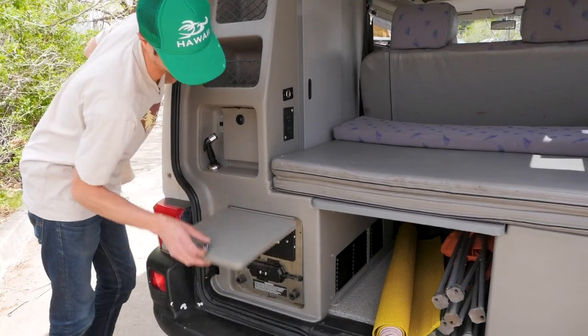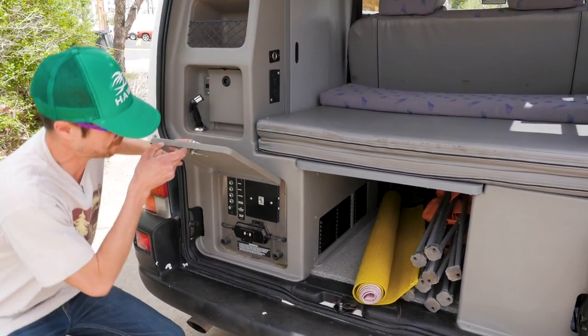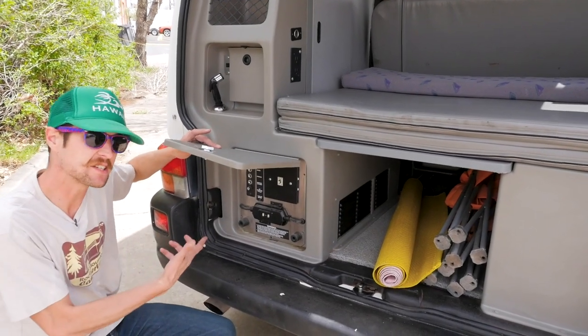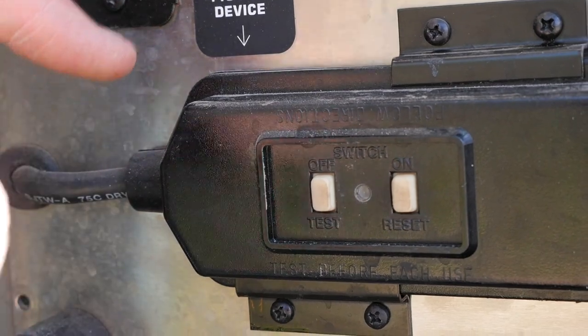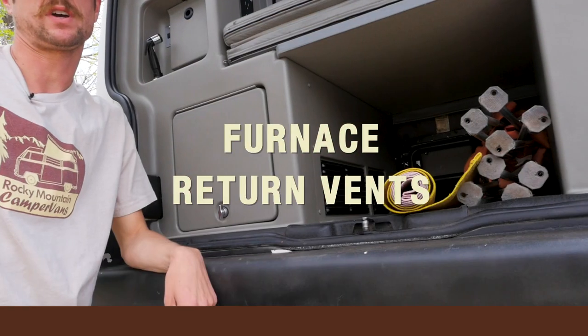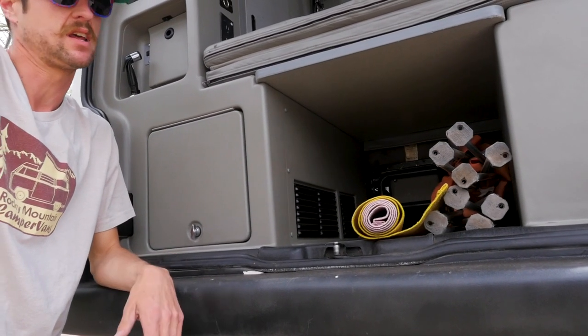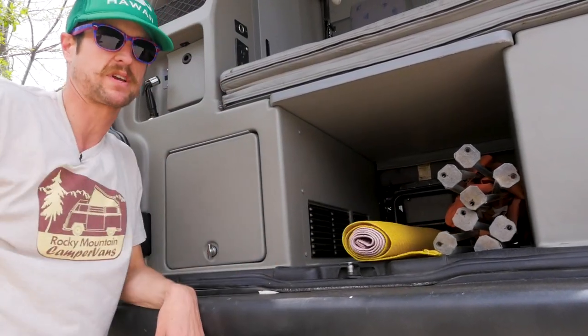Directly beneath the water fill is the fuse panel for the entire van. Not much you need to know about down here other than that it is here. However, when you are plugged into shore power, there's a little orange light right here that'll light up so you know you're getting power to the van itself. These are your furnace return vents — make sure if you're using the furnace at night that those aren't blocked up with any bags or anything like that. Give them a little space to breathe.